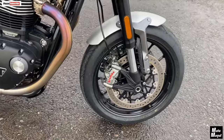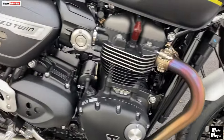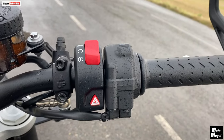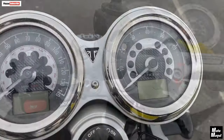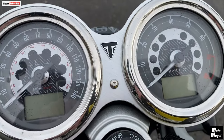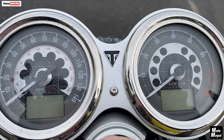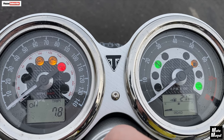On the front we've got Brembo M50 four-pot calipers, twin discs, and on the rear we've got a two-pot single disc. Switchgear is basic but functional and easy to operate with winter gloves on — I think it looks a little bit more basic than what's on the Bonneville. The clocks are identical clocks; it's just the inserts that have been put in which are different. The LCD displays are in exactly the same place and look exactly the same size, and the same information comes up on these as on the Bonneville.